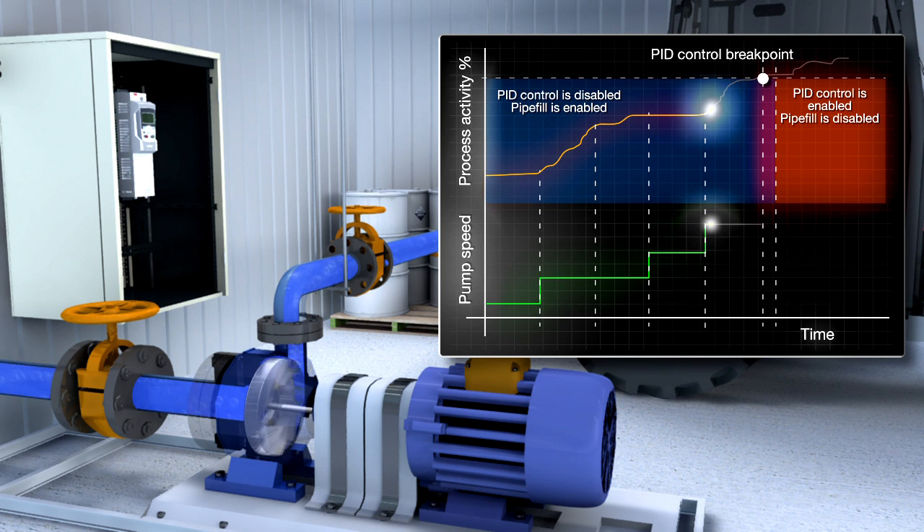When the pressure gets near to the final set point, the drive itself enables the PID control. The drive uses measured pressure or PI's setpoint ramp-up function, whichever is optimum for the application.